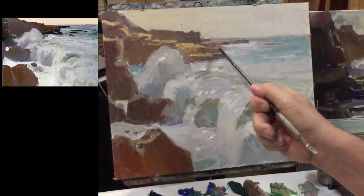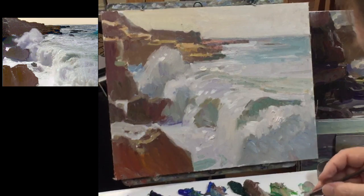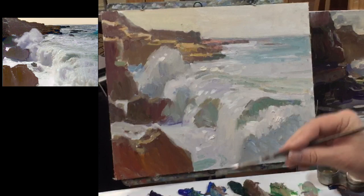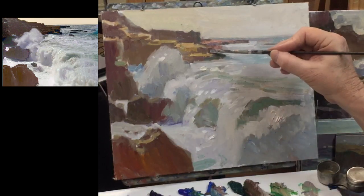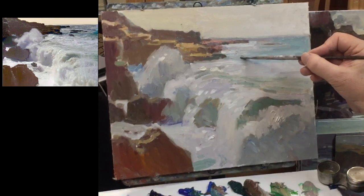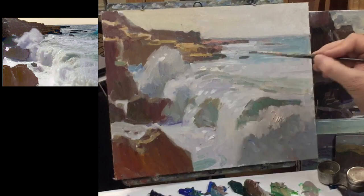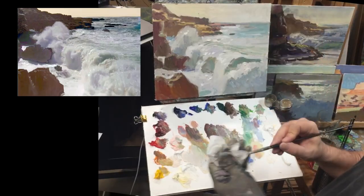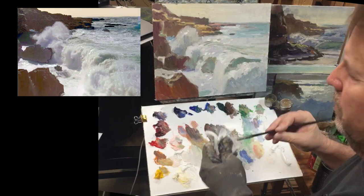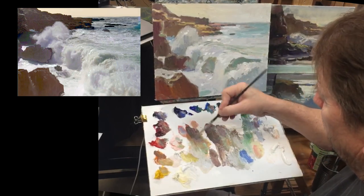This is troubling me right here — I've got three things that are just really starting to bother me, and that's where my eye gets stuck. So I'm going to try and stagger them, maybe put a couple more rocks out here. Looks like I need to put a little more warm light in the foam and the waves.